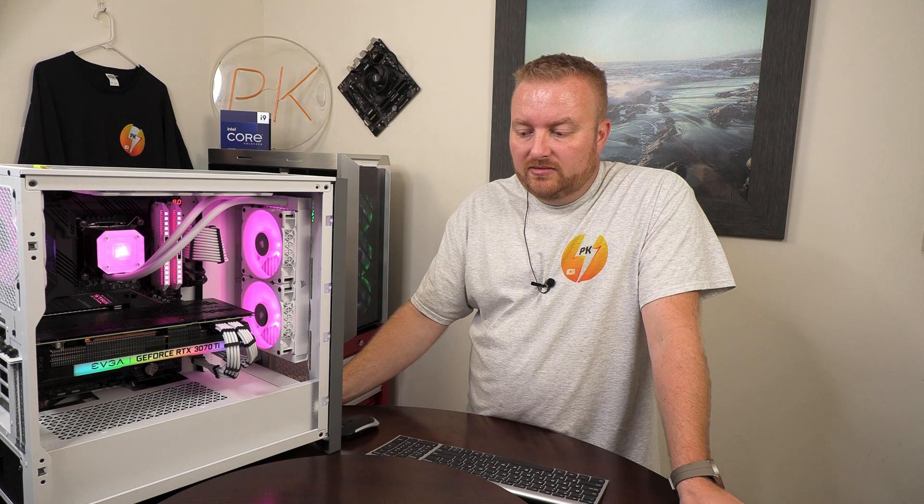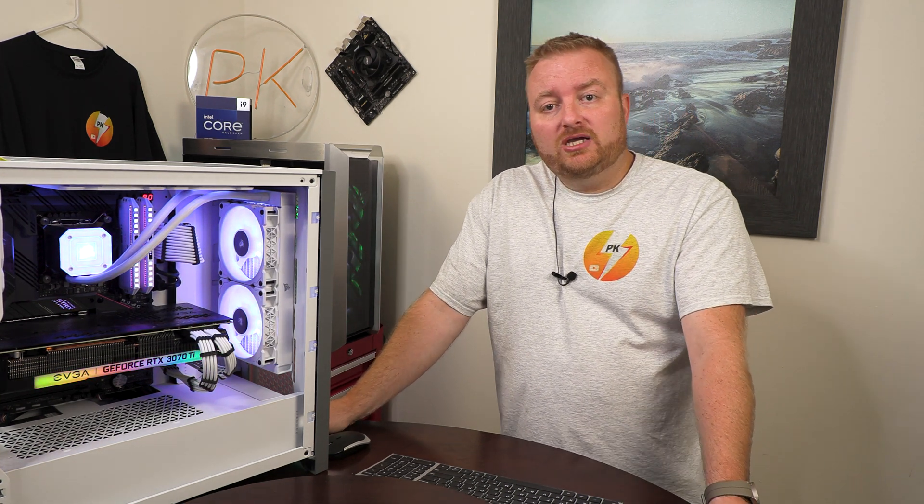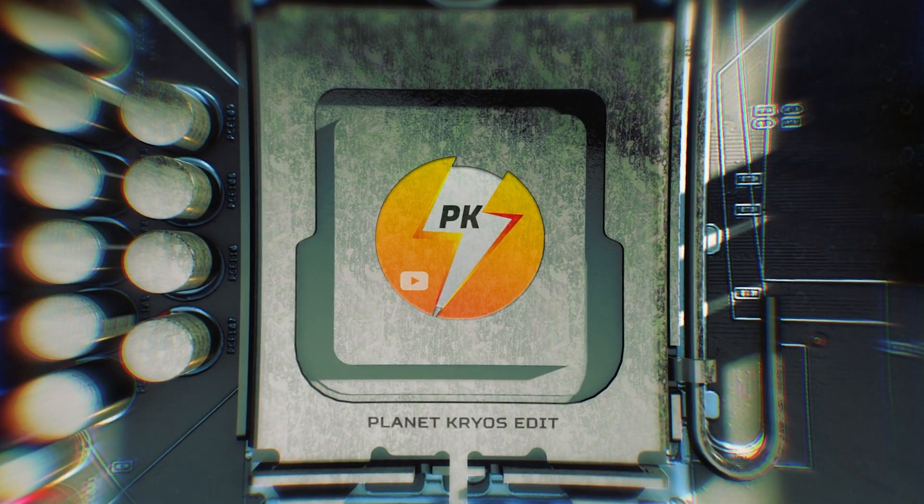Feel free to leave a comment down below if you wish. If you haven't subscribed, consider subscribing and hit that little bell icon to get notified for any future videos I post. Give this thing a thumbs up — show your support. Until next time, take care. I'll see you next time.